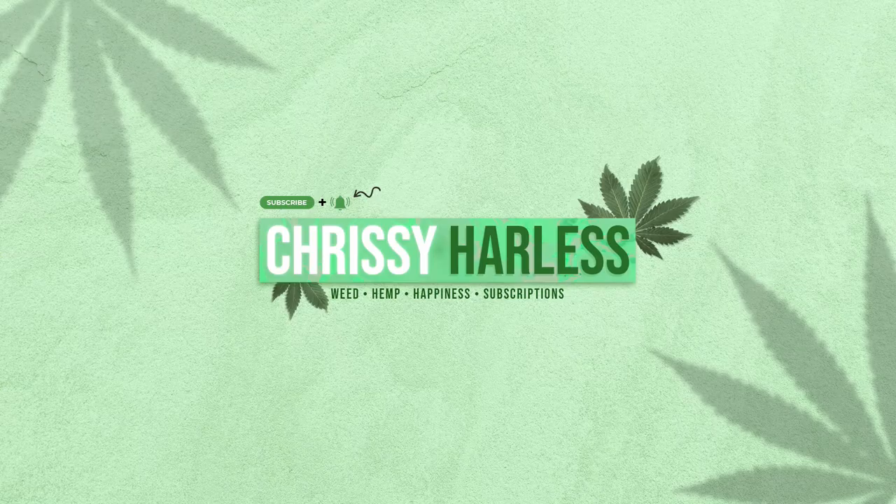Hi, hello, how are you? I hope you're having an absolutely amazing day. We are going to be reviewing another subscription box from Serene Tree. This one is the Delta 10 Ultimate Subscription Box, which means we get to try basically everything Delta 10 — all the different forms of Delta 10 possible within a single box, which I think is absolutely badass.